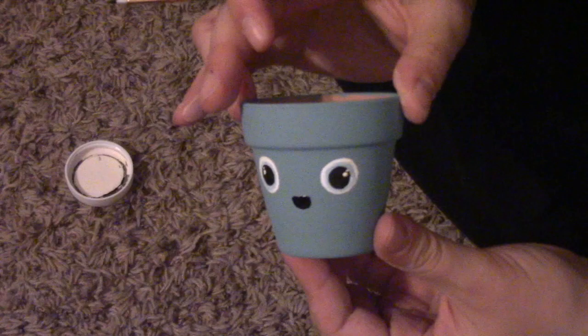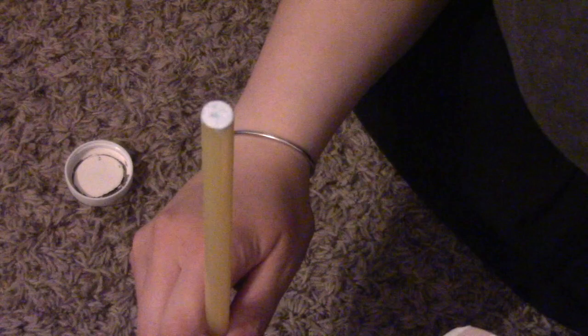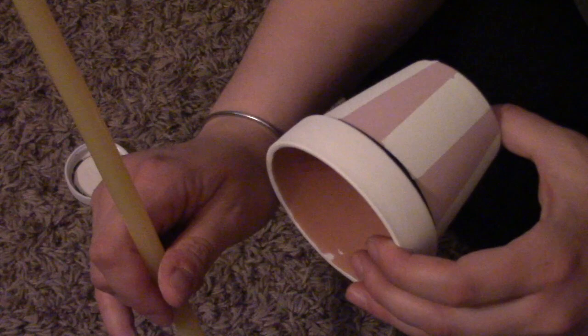For the bigger pot I tried something a little different with the eyes. I still used a blue stick to get the round circle and pressed it onto the pot, but I didn't do all three layers — I just had the black and the white light spots.